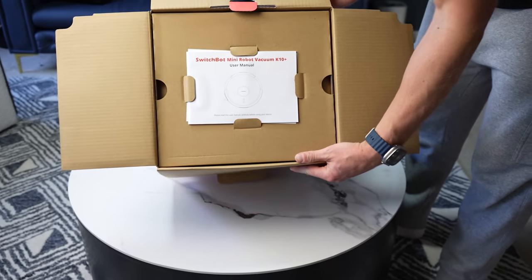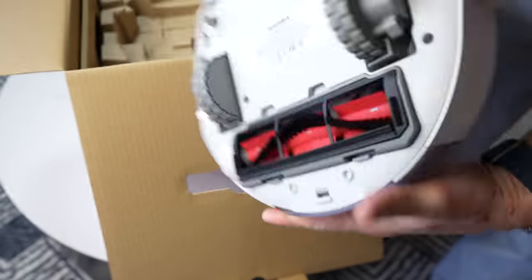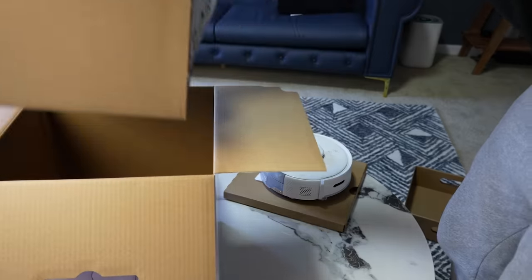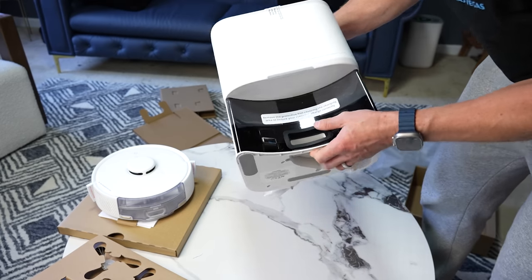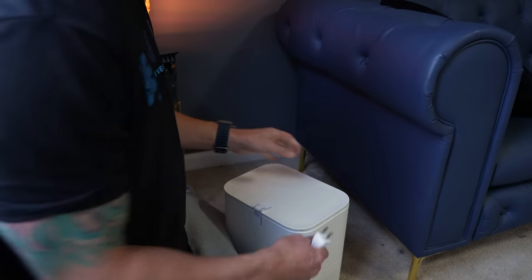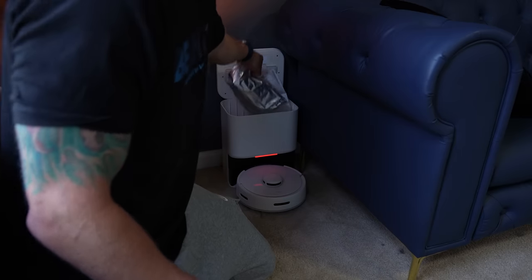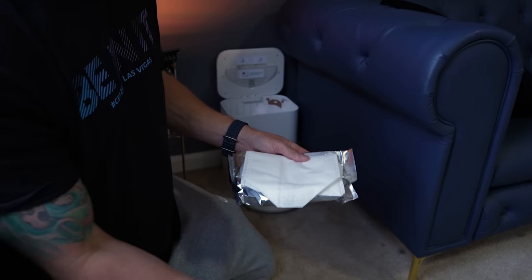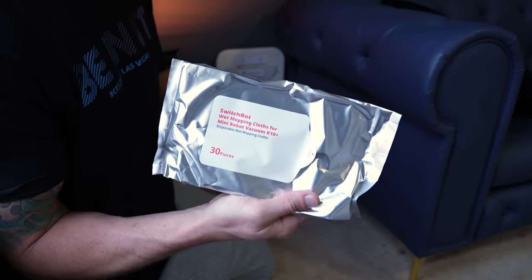Let's take this out of the box and get it set up. We have our getting started guide. Here is the vacuum itself — just look at how tiny and cute this thing is. We have a couple of sweeper brushes and the dust bin. Inside the dust bin, we also have a little package with an extra filter, an extra dust bag, and a pack of disposable wet mopping cloths.